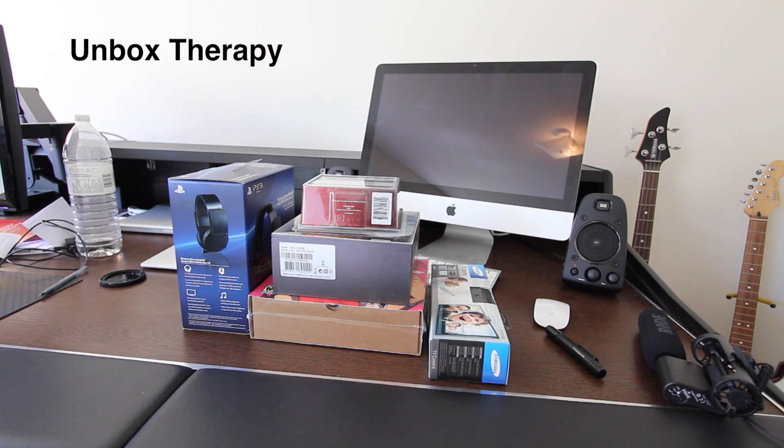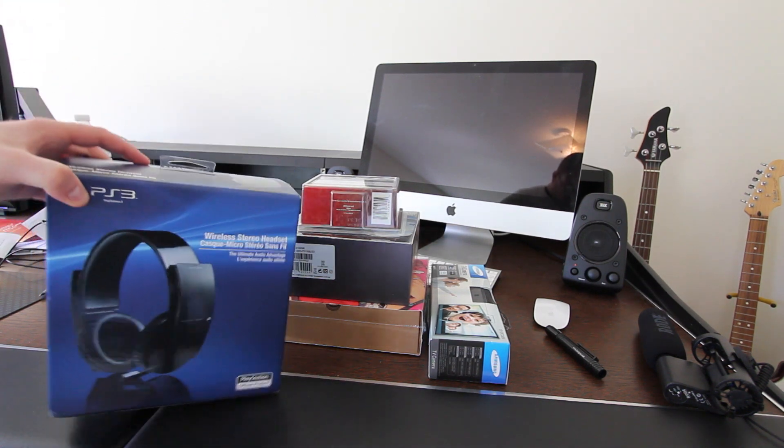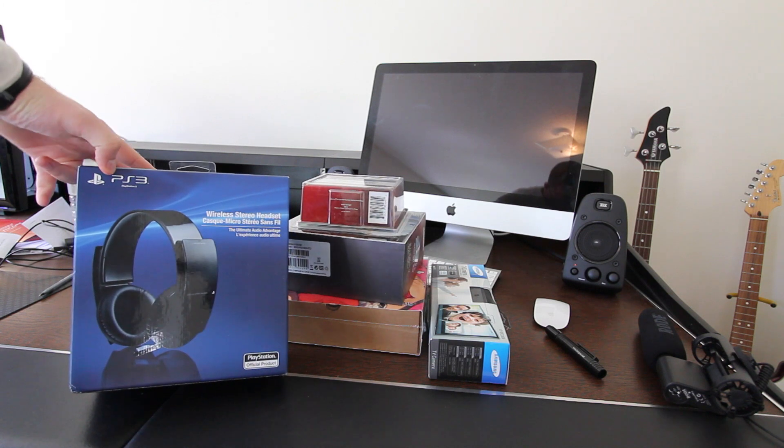What's up guys? It's Lou from Unbox Therapy and welcome to the very first edition of Unbox Next. This is where I show you products and you pick what you want to see unboxed next.